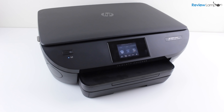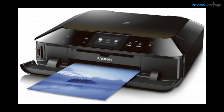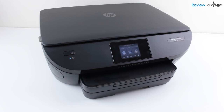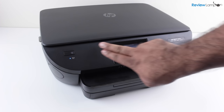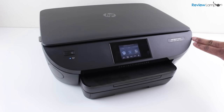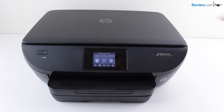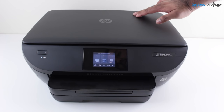Today we're reviewing the HP Envy 5660 Wireless Multifunction Printer, Scanner and Copier. Over the last few years, printer manufacturers have embraced sleek, modern designs, slowly moving away from the drab white boxes of the past. The Envy 5660 follows this trend with a sleek, clean and modern design that could easily blend into the decor of any house or office. It has an all-black matte exterior with minimal controls and buttons.